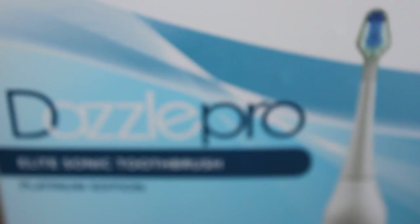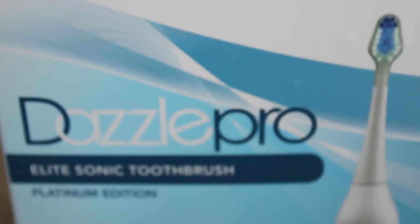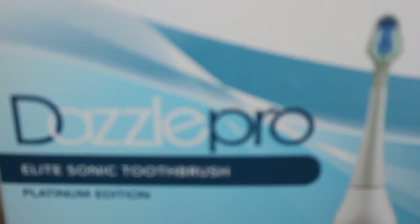Hey guys, it's Cocoa Crispy and recently I was sent the Dazzle Pro Elite Sonic Toothbrush, Platinum Edition.